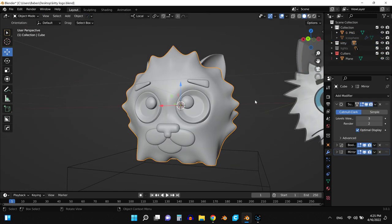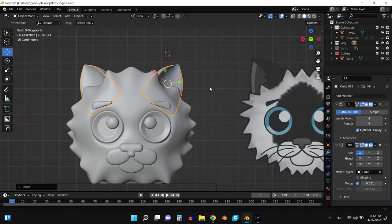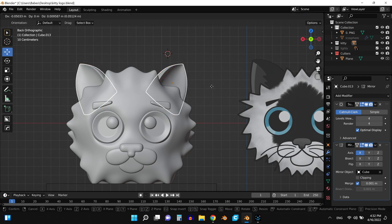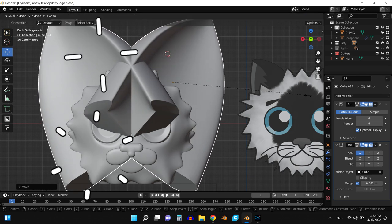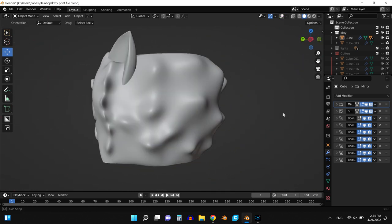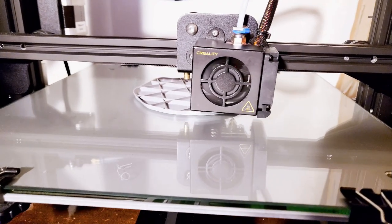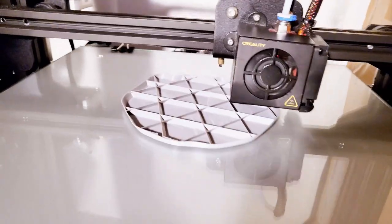Curtis is gonna model it and make it as similar as possible to the drawing that I made. I should have recorded the process of me drawing the kitty face — I wasn't thinking about sharing the process with you guys, but later I was like it would have been awesome. We're gonna go ahead and 3D print it.